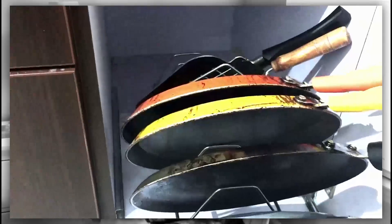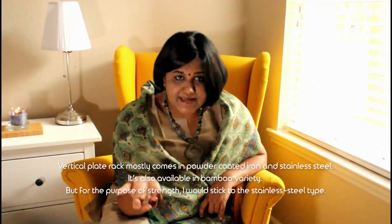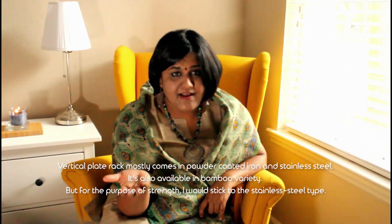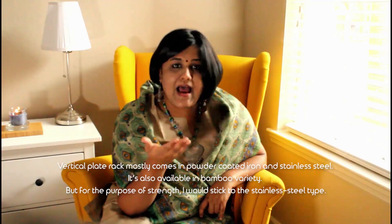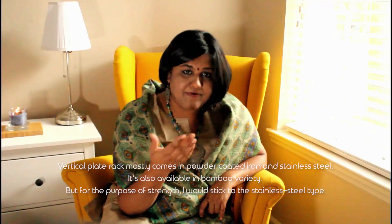If you have seen my previous kitchen organization videos, you might remember that I had created a pullout shelf from a piece of plank that was lying around, and repurposed a plate rack to keep my pans and griddles and tawas. If you want to know how I did that, please do let me know in the comment section — I'll at least try to write a quick blog to show how you could do the same pullout thing. The vertical plate rack mostly comes in powder-coated iron and stainless steel; it's also available in bamboo variety, but for the purpose of strength I would stick to the stainless steel type.